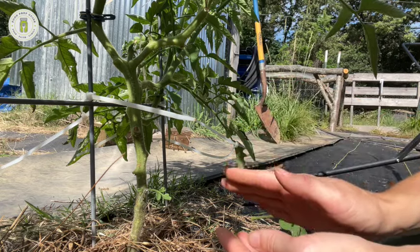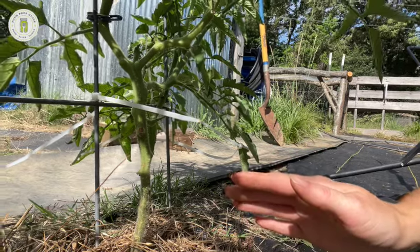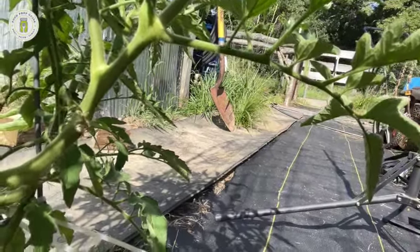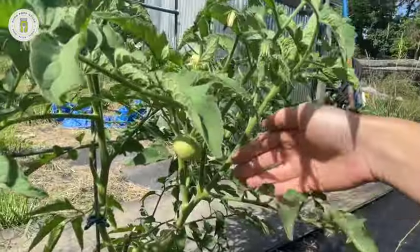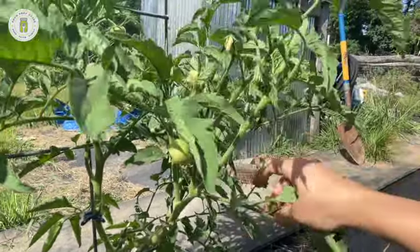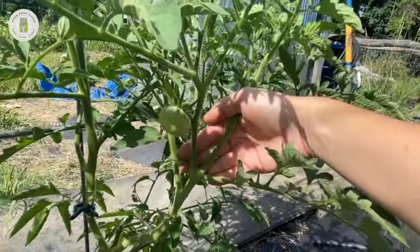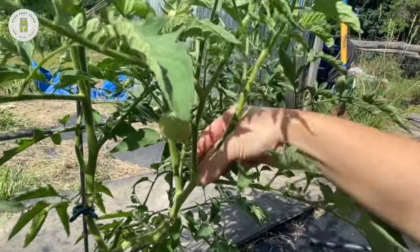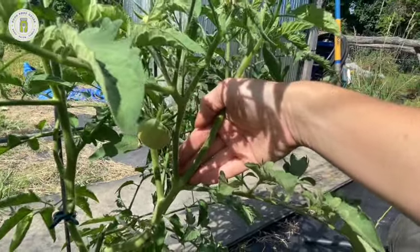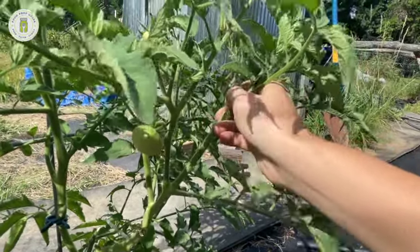Now let's talk about tomato suckers. A sucker grows in the 'armpit' of the plant — where a branch meets the main stem, creating a right angle — and a new shoot emerges in that V-shaped space. On indeterminate tomatoes, a tomato sucker is almost like a whole other plant; it will produce tomatoes on its own little branch.